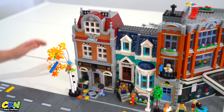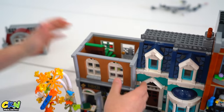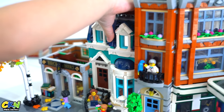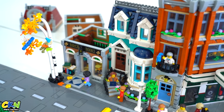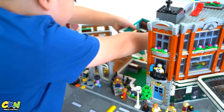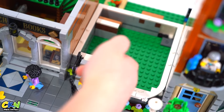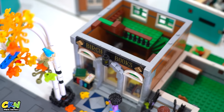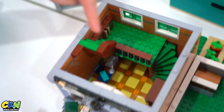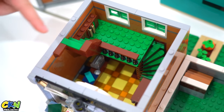All right, let's break it up and check out the inside. So this is the basement — there's really nothing here, there's like scissors here and a bag. This is the ground floor of the bookshop, so we have shelves here full of books, and there's one under the stairs.